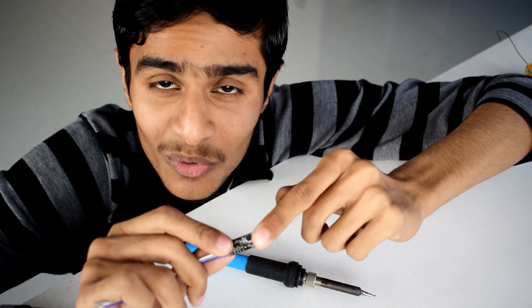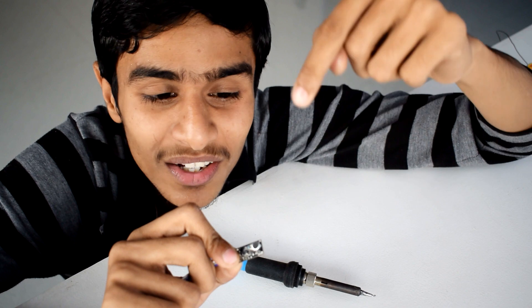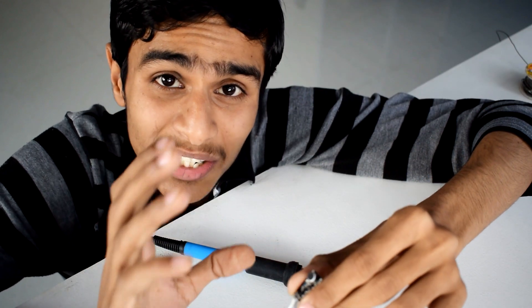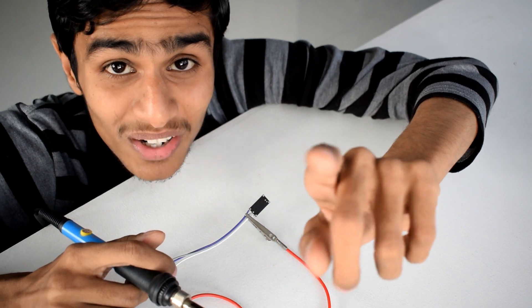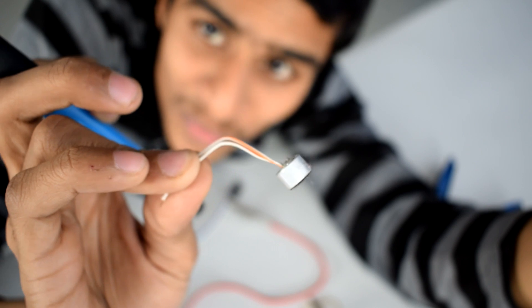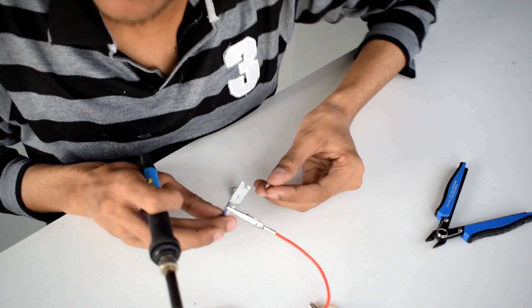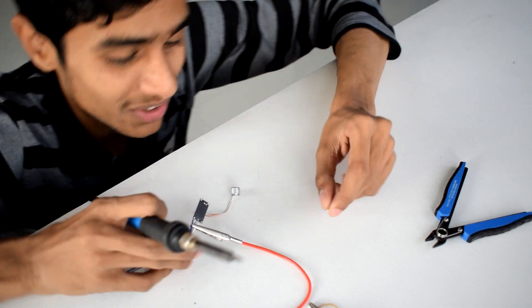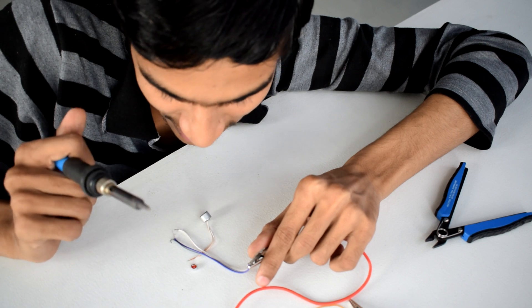So the plan is to desolder this microphone and install a decent quality microphone. The mic is really small so it can be hard — use some tools and here we go, the mic is removed. Now I'm going to use this more generic microphone. Let me check the polarity — this is positive and this is negative.